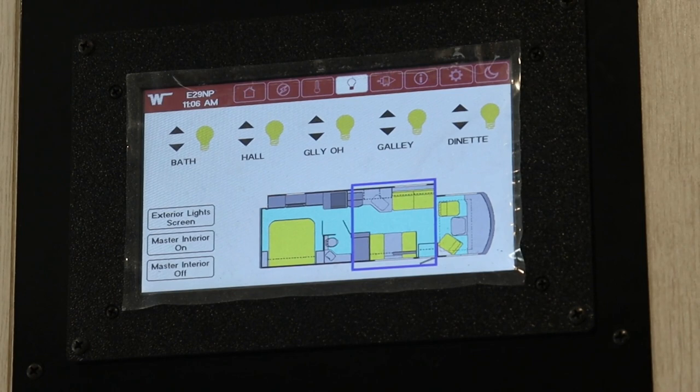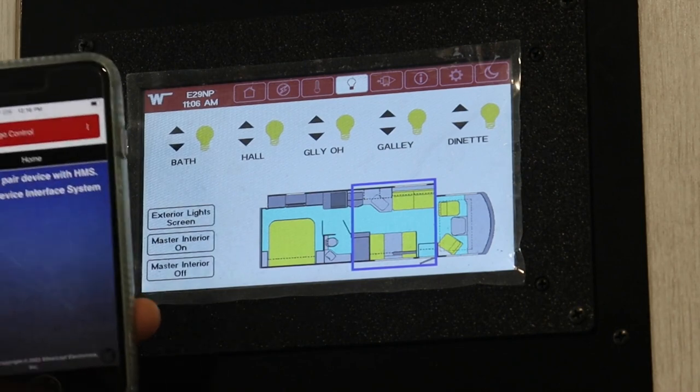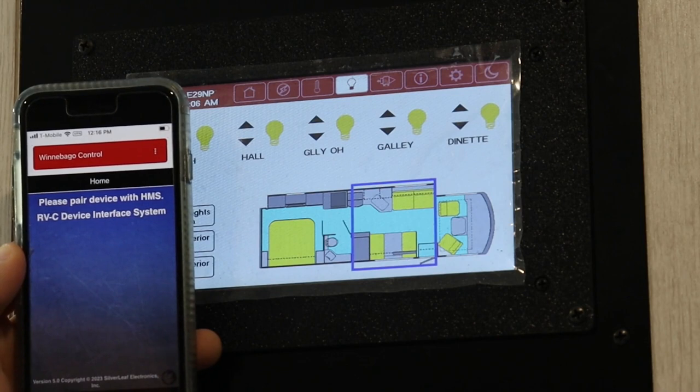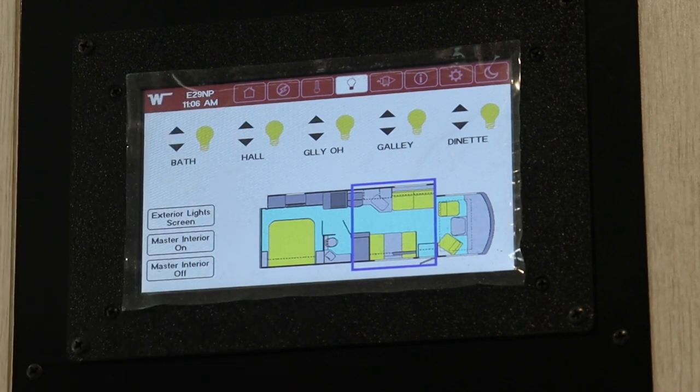Now I'm going to try a near-field connection. I've connected my phone to the Wi-Fi network here — this WineGuard router installed in this RV — and I tried to open the app and it says: 'Please pair device with HMS.' That's because there's something called white listing built into this. In the event that you have other people around with access to your Wi-Fi network, this prevents people from controlling your RV who shouldn't be.